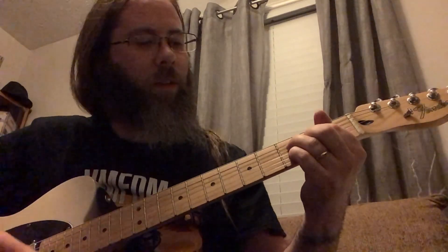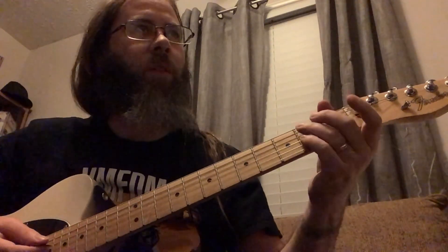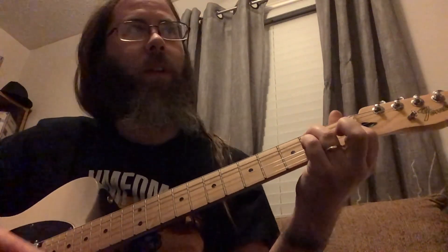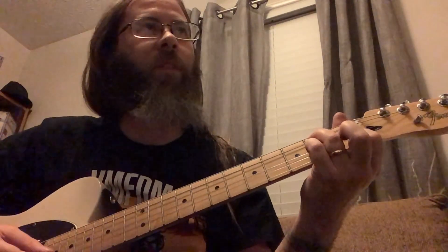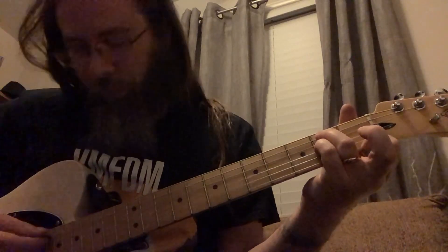While I'm on the B half diminished shape, I could also kind of invert the notes a little bit here. This would be like a root, and then a flat 3rd, 7th, another root, and then your flat 5th all the way up there on the high E string.